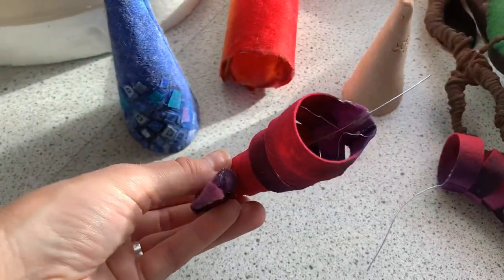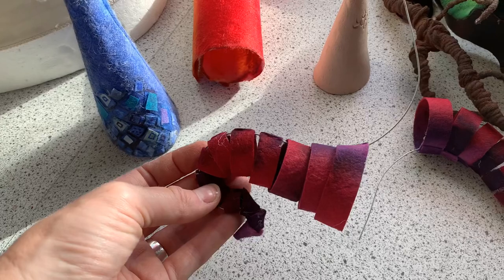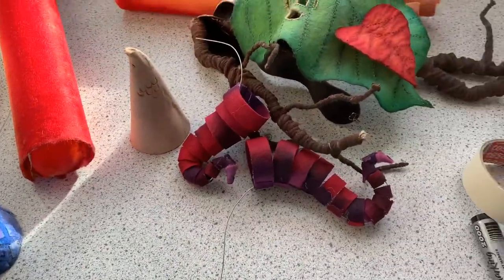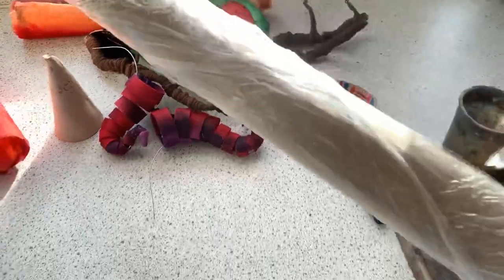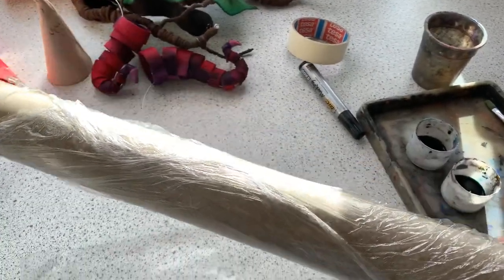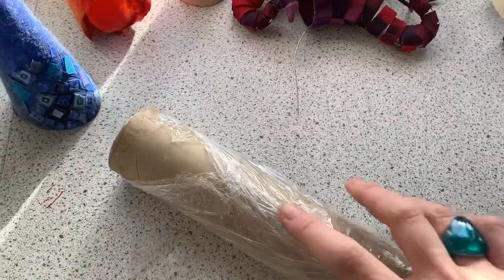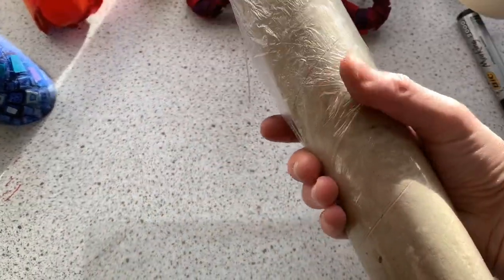This one has been done by dyeing the felt and then molding it. I'm going to quickly show you the idea behind that. A cardboard tube with some cling film on top, because if you put glue on felt it will just stick to cardboard by itself, so you need to give it a little barrier with cling film.